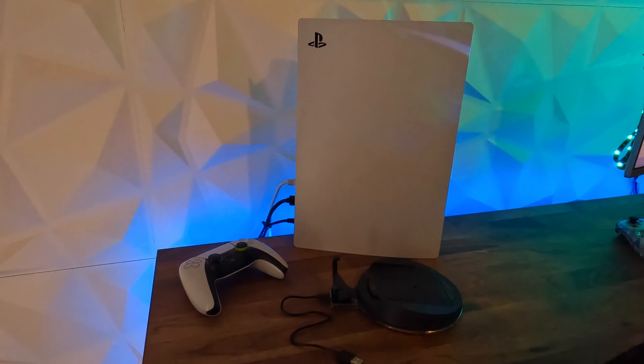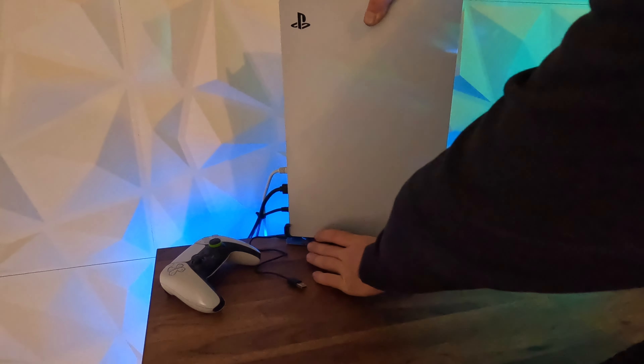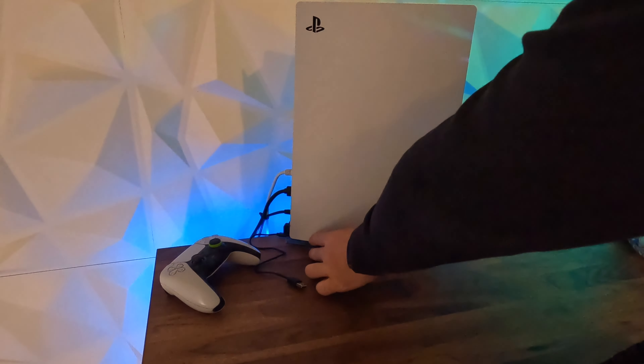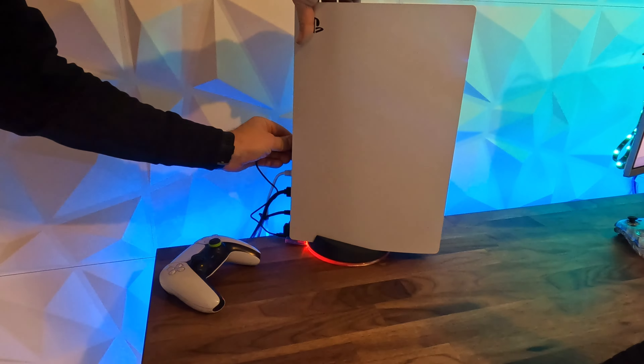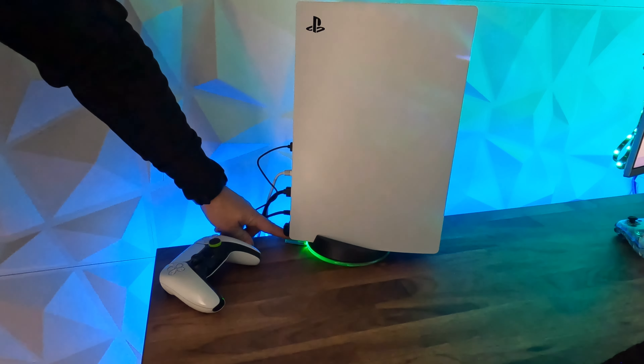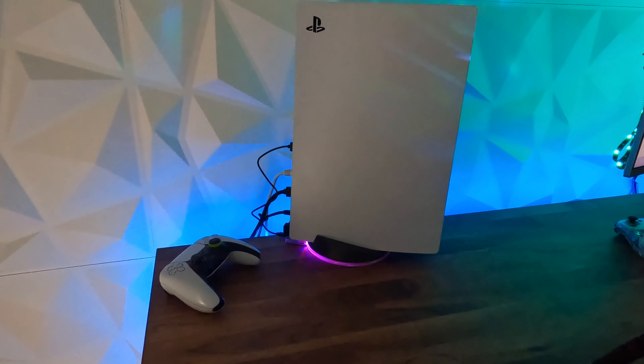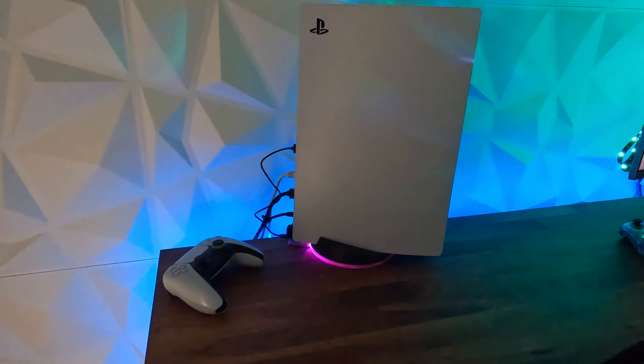We'll sit the PlayStation up on there and give it a test. You can see it's cycling through the colours — I've got the button on the back. Red, lower red, green — looks like a purple, pink. We'll get this sitting on its side and see what it looks like.